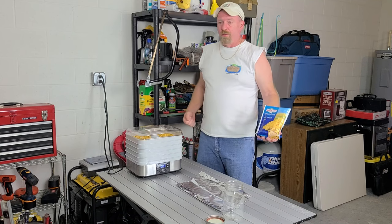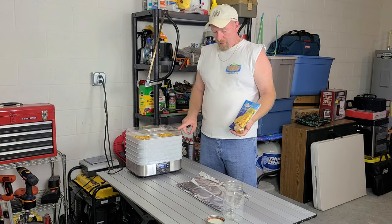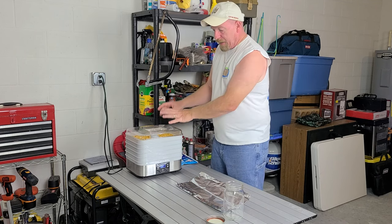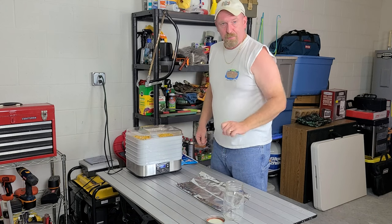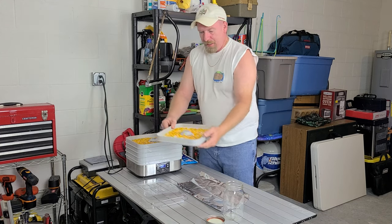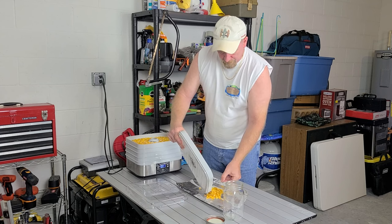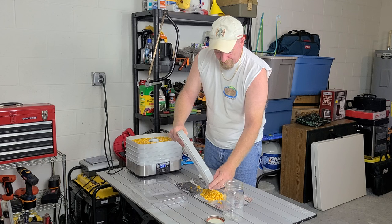Good morning, everybody. Overnight the dehydration did its job. I ended up running it for a total of 12 hours on my dehydrator. We did corn — everybody's favorite. Now we have to take the corn from our trays and transport it over onto aluminum foil to make it easy to pour into our container. As you can see, it's all nice and dehydrated. Sounds like cornflakes. You've got to get a few that run away from you.